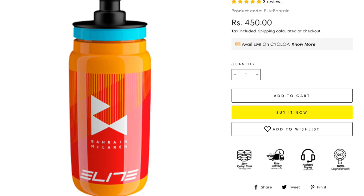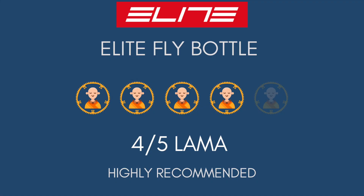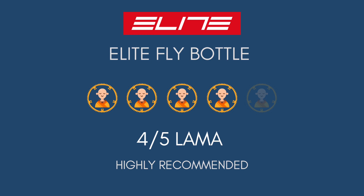Priced at 450 rupees for a 550 ml bottle, I would give it four out of five lamas for being a great option for everyday cycling and being lightweight enough for racing as well.